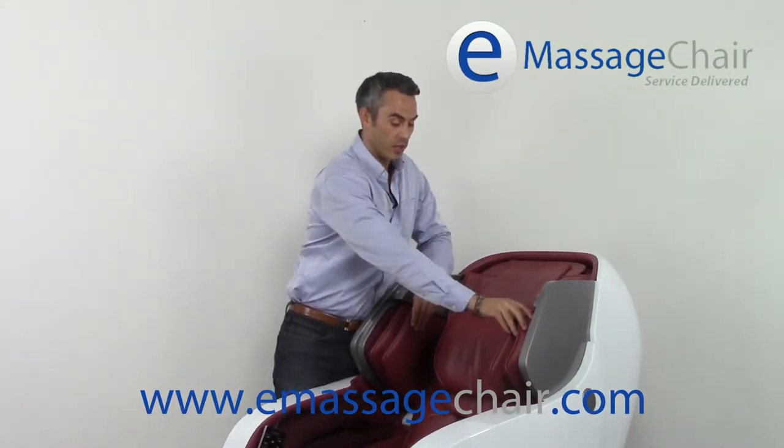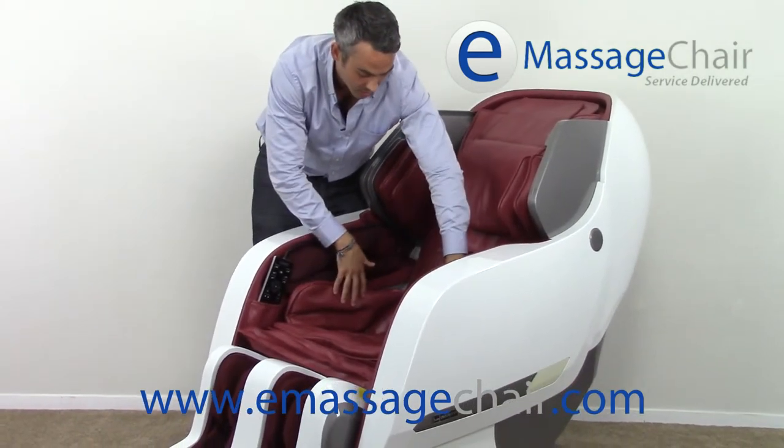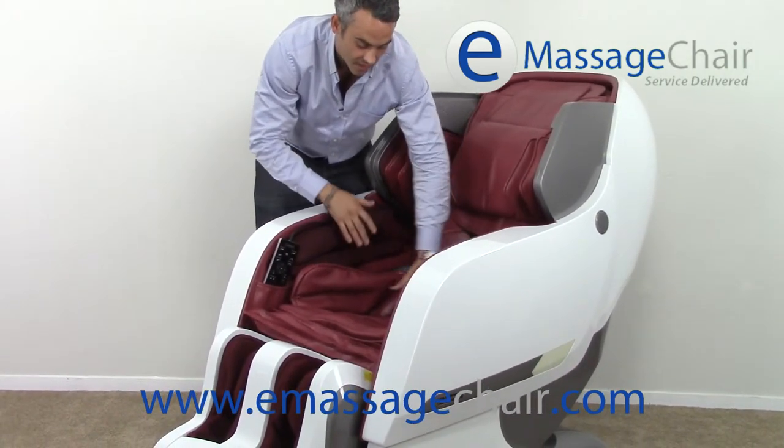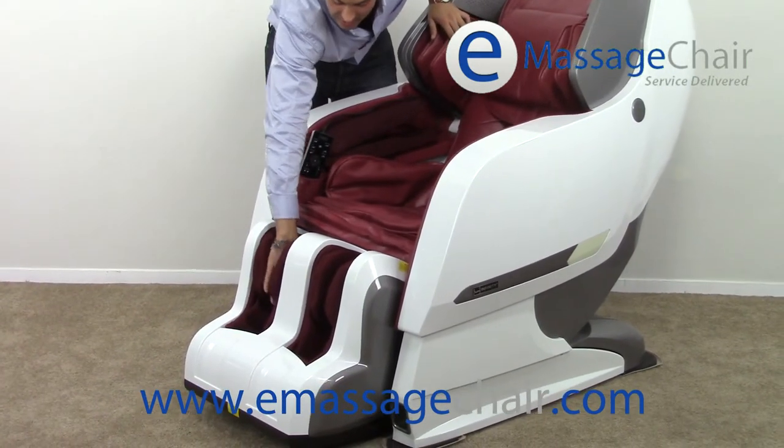They're located here in the shoulders, here on the arms on both sides, the hips, the lower back, the seat itself, as well as in the ottoman here on the calves and on the sides of the feet.